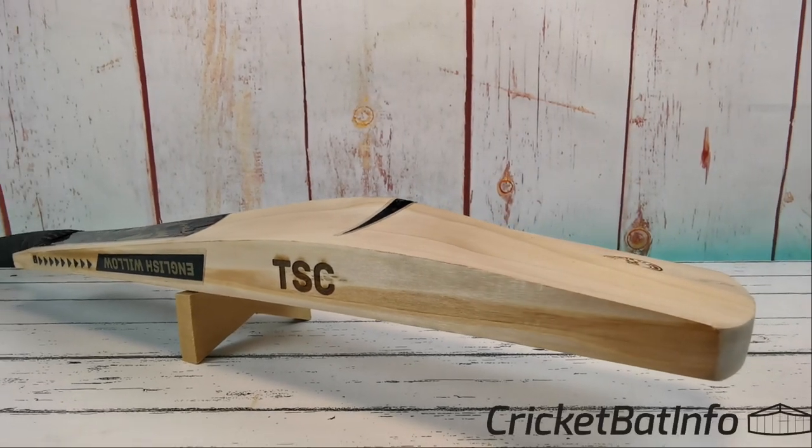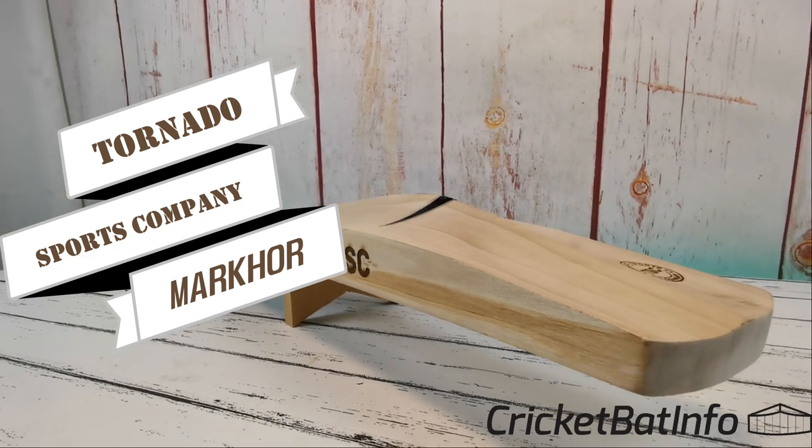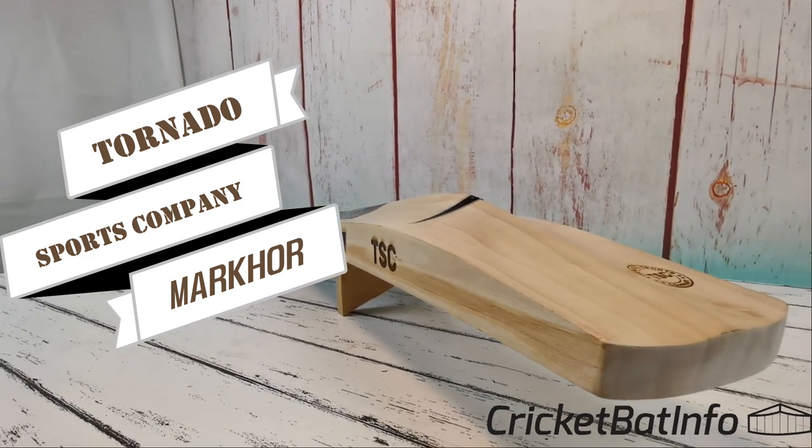Welcome back to Cricket Bat Info everybody, it's Mark here and today we'll be having a look at a Tornado Sports Company Markor Grade 1 Cricket Bat, all the way from Pakistan.